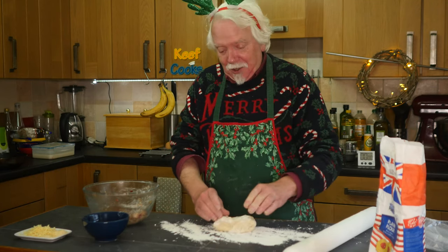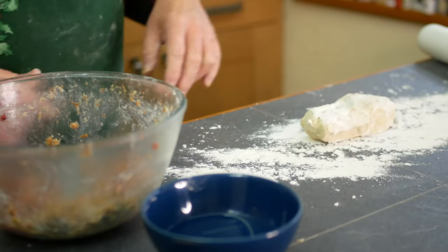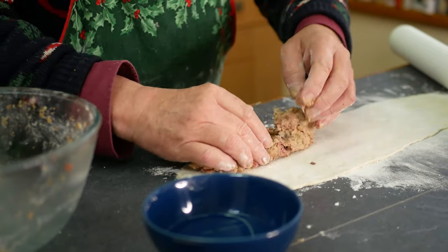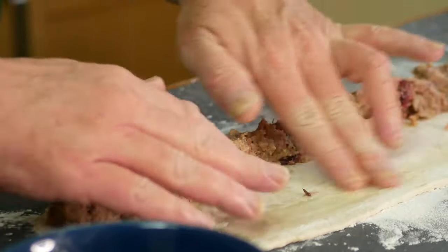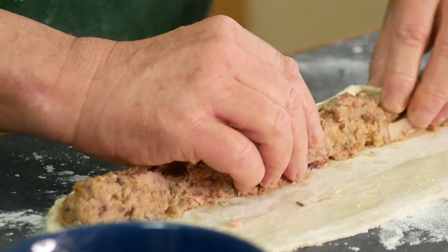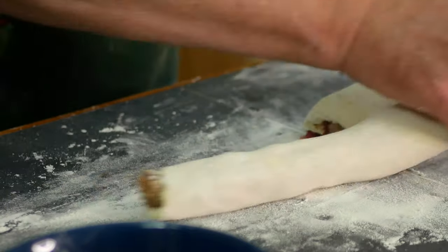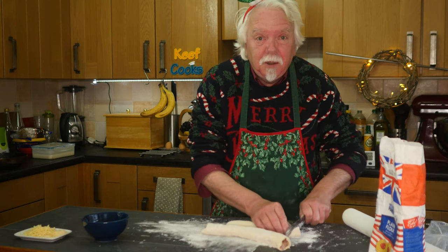Anyway, I can't do that today so I'm doing this instead. Get some flour on your surface and roll out your pastry into a long narrow strip, then spread out your filling. Moisten the far edge with water and roll it up from the bottom edge. Get your seal on the bottom. Now just chop them into very small ones — a couple of centimetres, about just under an inch.